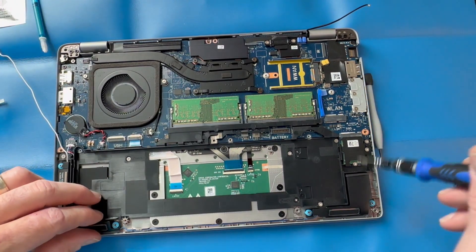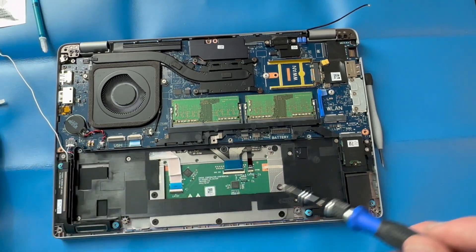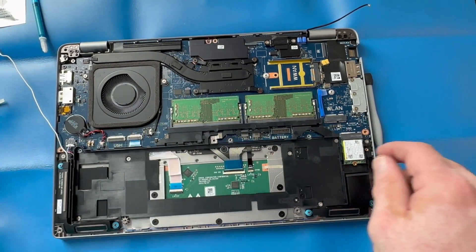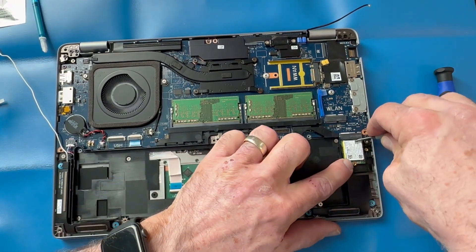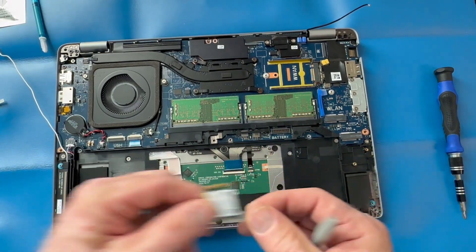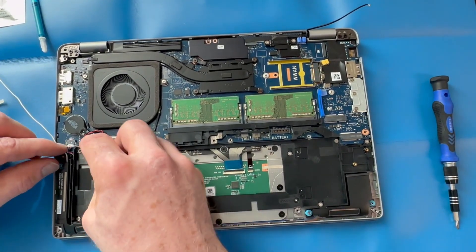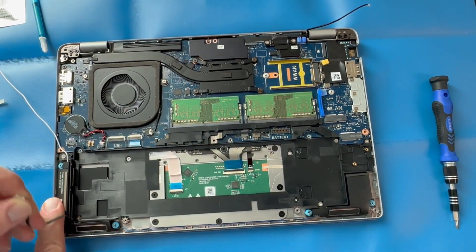Remove the two screws to remove your SSD hard drive. Then disconnect your speakers from the motherboard and pull that cable out of the way.